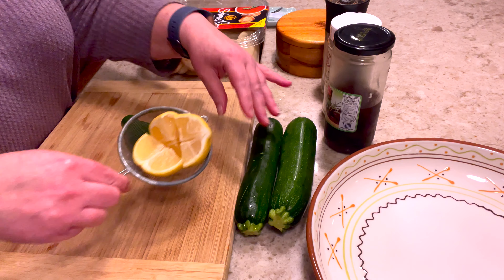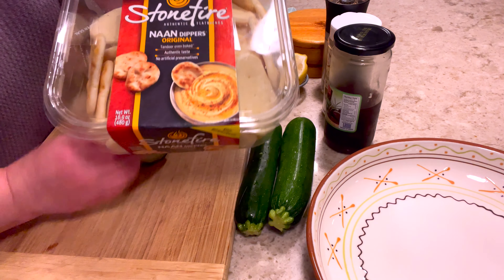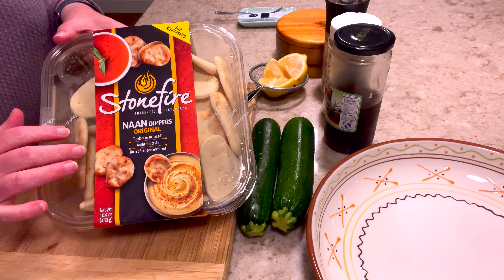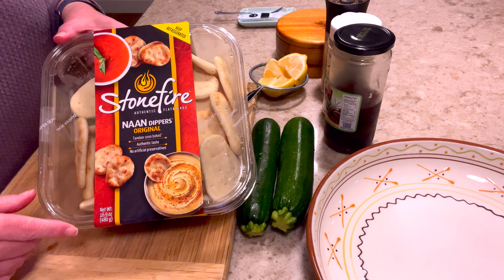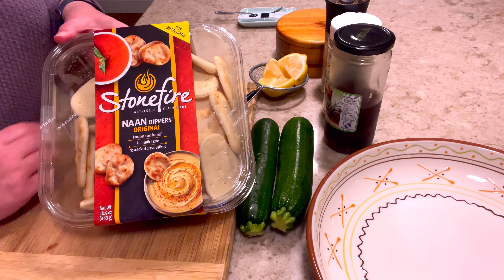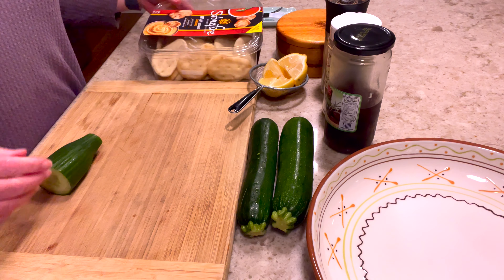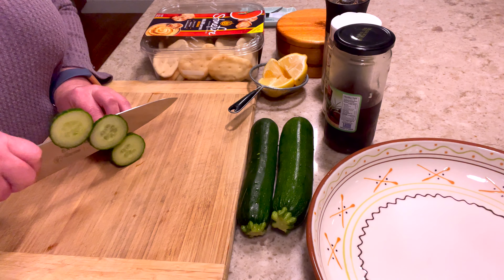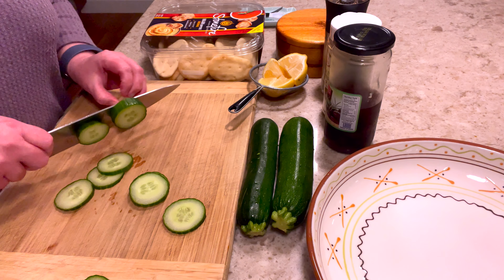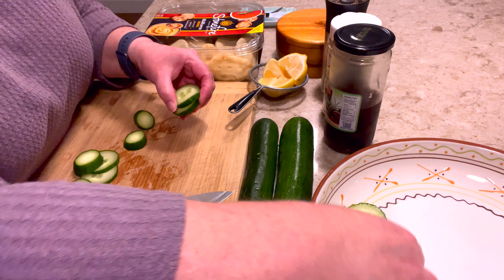I'm going to get some of the prep work done while my chicken is still marinating — I did flip it over a couple of times to get the marinade all over the chicken. What I like to serve with this Greek platter is some zucchini. I have two medium zucchini and I'm going to show you how I prep that. I also have my lemons which I'll squeeze on the zucchini after it comes out of the pan. I also have these little mini naan breads — traditionally it would be pita but these are so yummy. They are kind of high in points, I'll write the points on the screen, but they're worth it. They're great to dip in the tzatziki when you have leftovers, along with some cucumber.